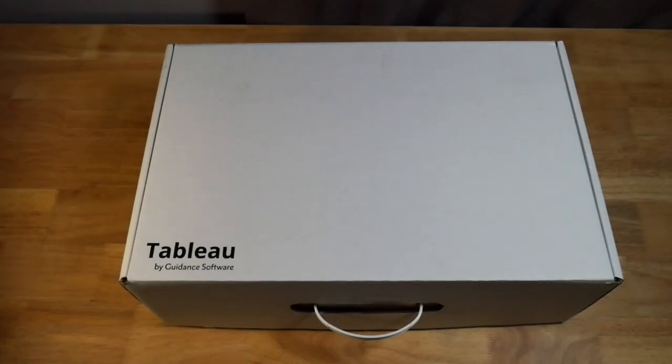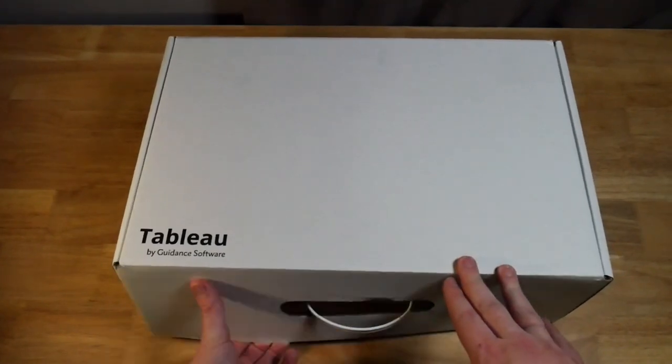Welcome back everyone. Today we're going to do an unboxing of the Tableau TX1 Forensic Imager Kit. This is a hardware disk imager, which unlike just a standard write blocker that you need a forensic workstation to connect to, this one is all self-contained. You basically have a source and destination, you plug it all in. So let's dig in and see what's available.